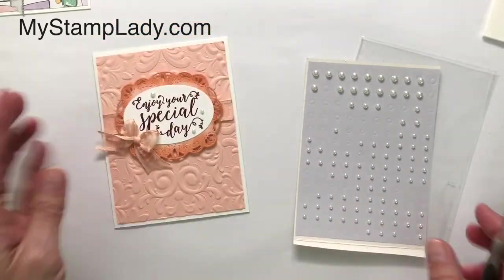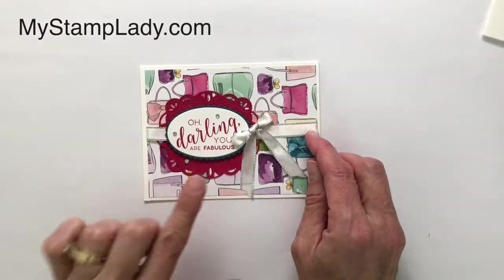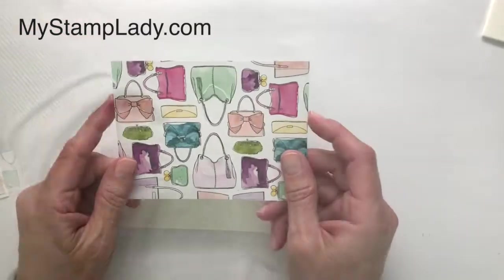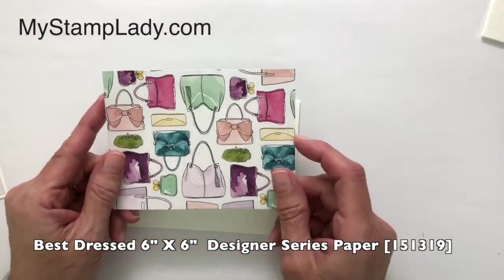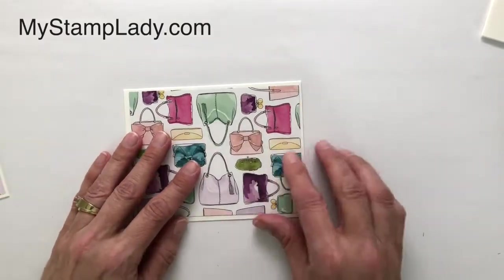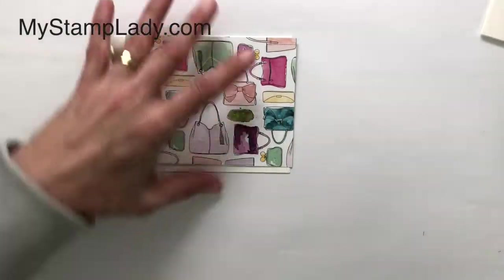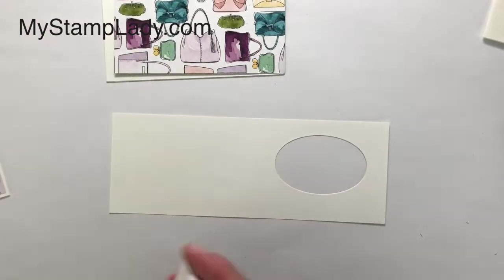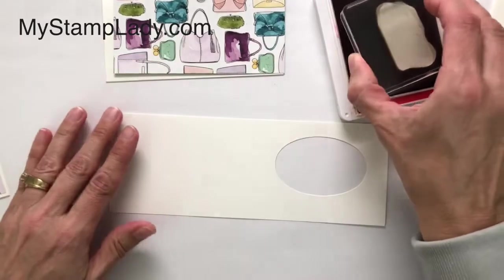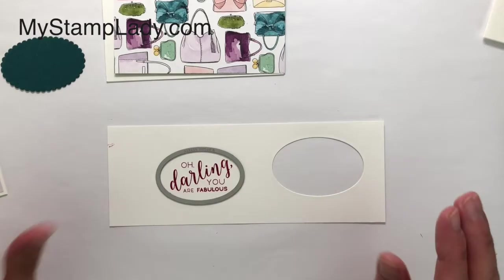Look at how quick that comes together! Staying with the same stamp set, I'm using the same frame — cut that out — and the ovals. I'm using the 'Oh Darling You Are Fabulous' sentiment, which I thought was pretty fun and pairs nicely with the Best Dressed Designer Series Paper. I've taken a piece of this and cut it down to go on my cardstock base, and I'm going to use lovely lipstick ink because that color is in the paper, so just inking up that 'Oh Darling' stamp.